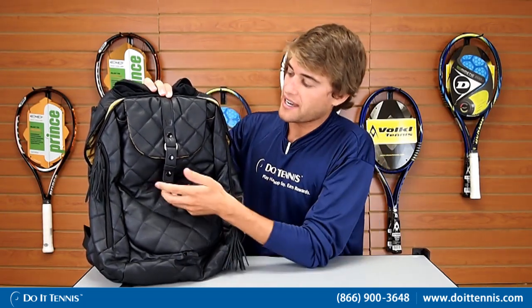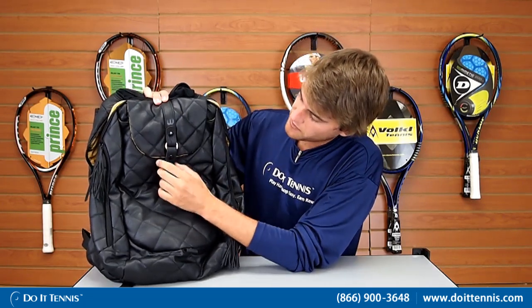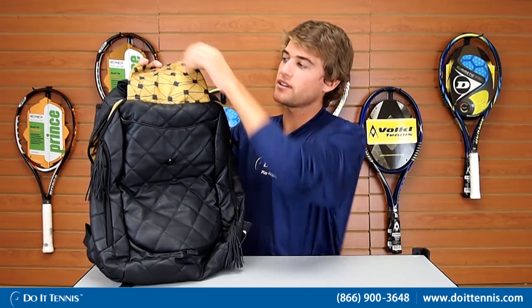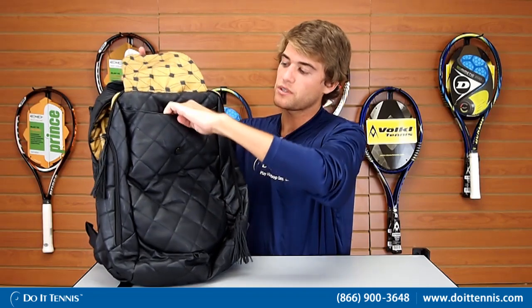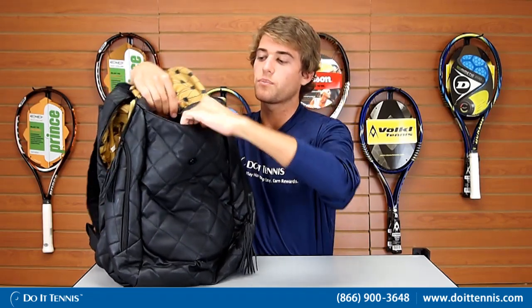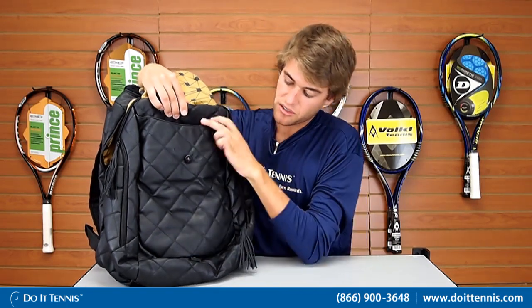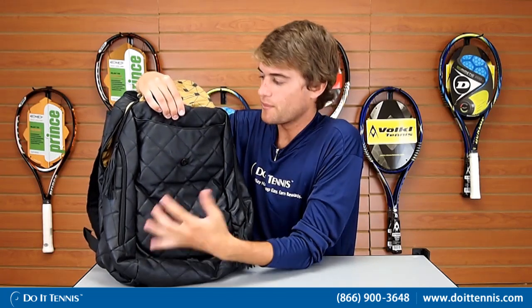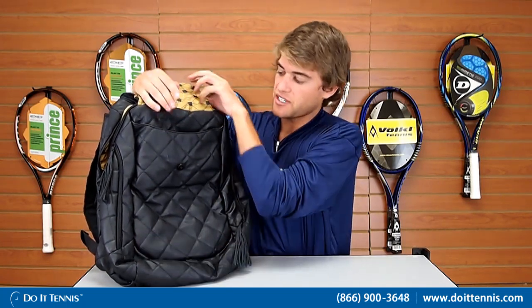We'll start with the features on the outside of the bag, on the back side. Here we go with the front pocket — it has a little snap clip that opens right up, and it does have this cool inner lining throughout the bag. This pocket is actually pretty large, extending all the way to the bottom, so you can fit large items in here — maybe your towels, your shoes, or your flip flops for when you're done with the match. A nice large compartment there.